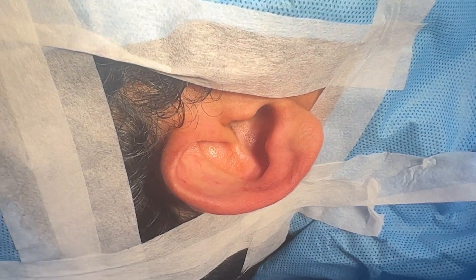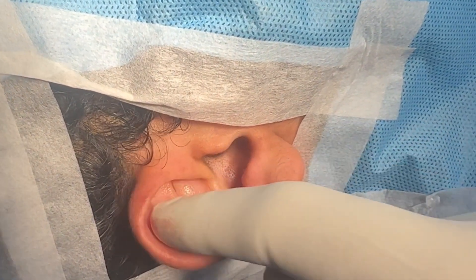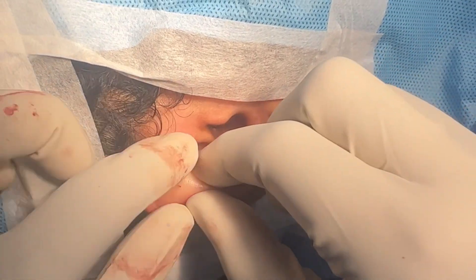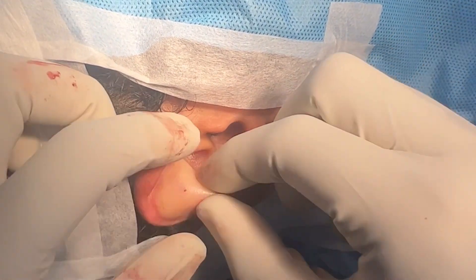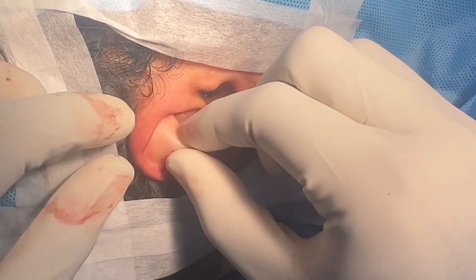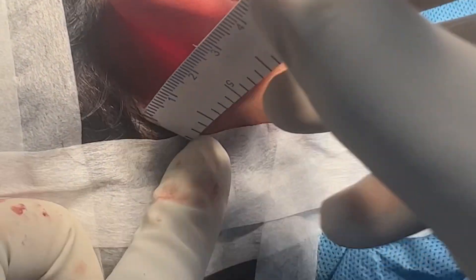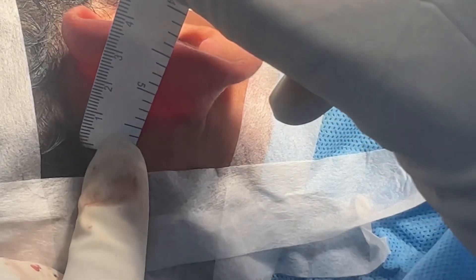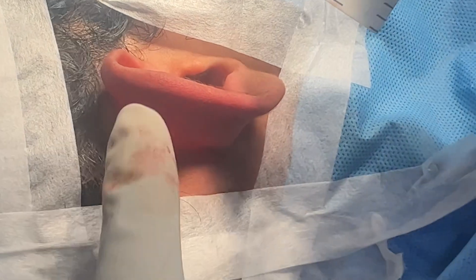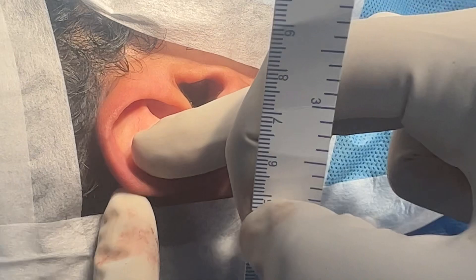We're starting another ear pinning surgery. You can see how the shape of the concha is — we want to give it a definition, so we're going to try and create that shape. At the same time, I'm going to take this ear back. Right now it's almost 90 degrees and the distance from the scalp is almost four centimeters. My target is to take it down to about 13-15 millimeters.